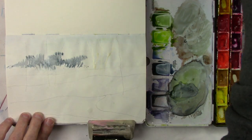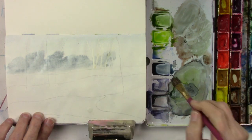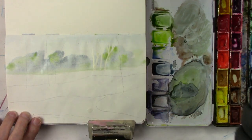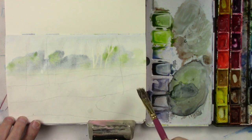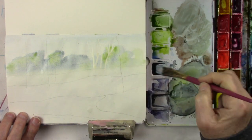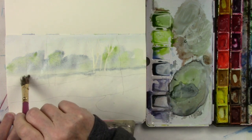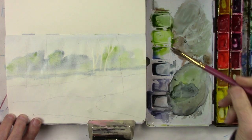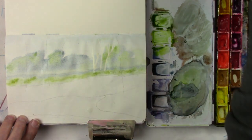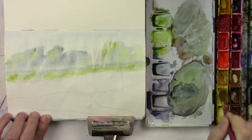Now I'm using some Payne's gray and this is a Terry Harrison foliage brush. I dipped it in the Payne's gray and a little bit of Da Vinci leaf green. I put a little bit of water on the bottom of that and let it seep up — that way it gives it a little bit of a foggy appearance. This is the back meadow.